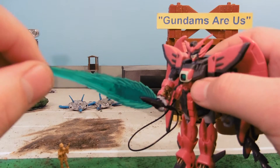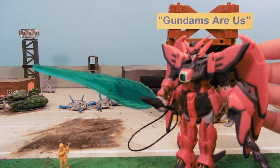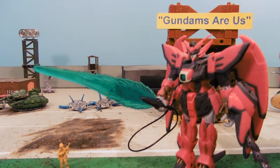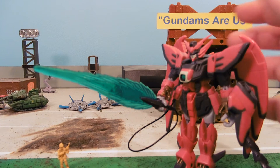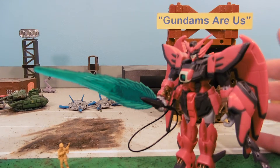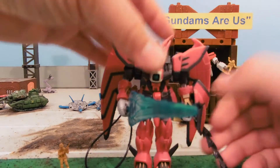The only thing I can think of that's really a better beam saber size-wise would be Double Zeta's. Out of everything, this is a huge saber. And it ends up cutting Space Fortress Barge down the front and killing the whole barge, making it explode. So it's quite a threat.